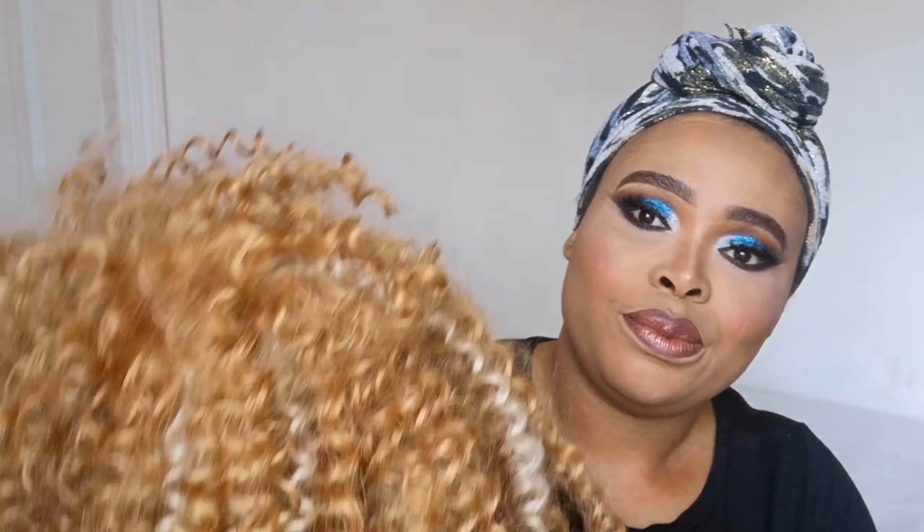I'm done with my makeup. Next I'm going to wear my wig. I made this wig myself — it's a blonde wig, one of my old ones. Take off the hair tie — please don't judge my hair. It's synthetic, not human hair, but it's beautiful. This is what the wig looks like and I love it so much. Now I'm setting my face with the setting spray by Kiko.